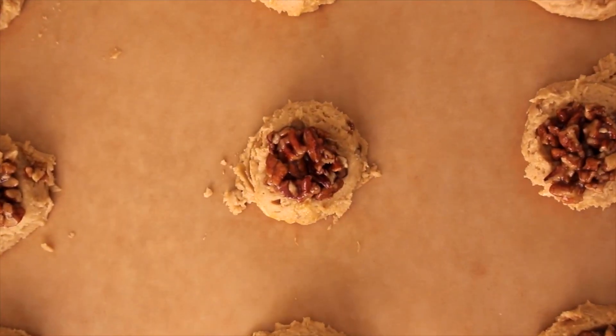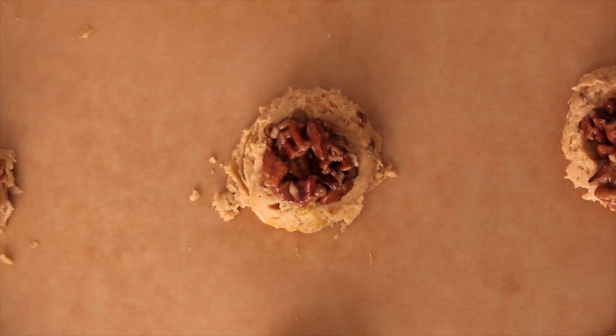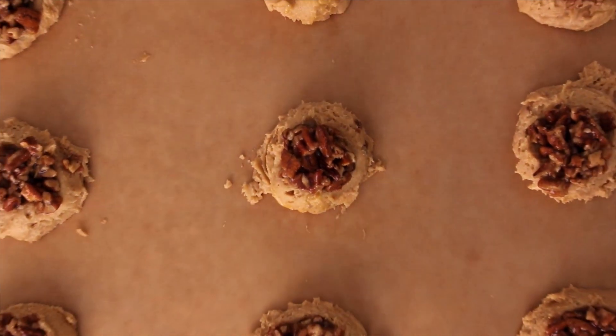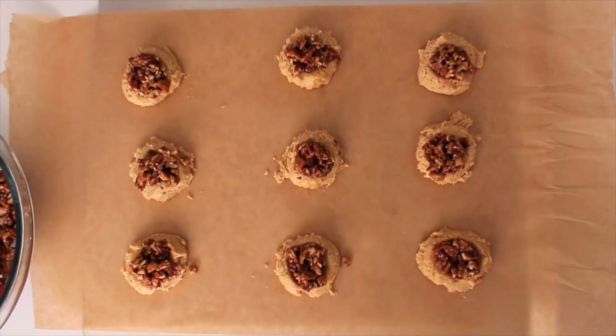Next, bake your cookies for 10 to 12 minutes in a preheated 350-degree oven until they are lightly browned. Before the cookies cool completely, add on a bit more pecan filling.